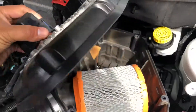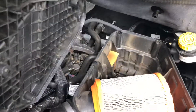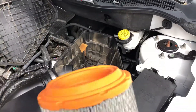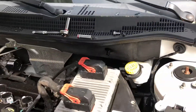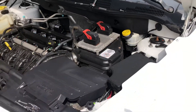You don't need to disconnect this — just slide it to the side. This is the air filter; just lift it up like this, that's it. Put the new one in, put the cover back, put the bolts back, and you're done. Easy peasy.